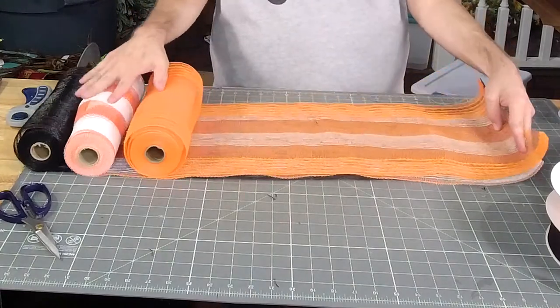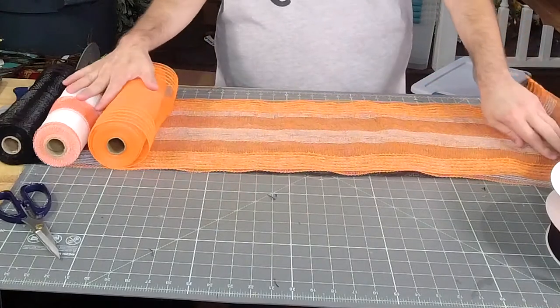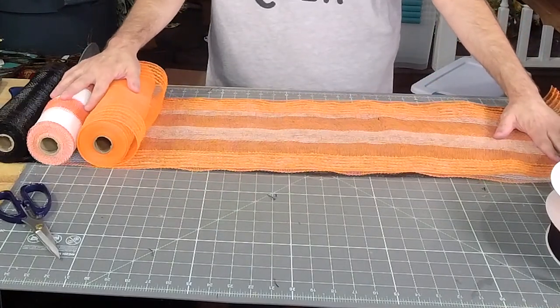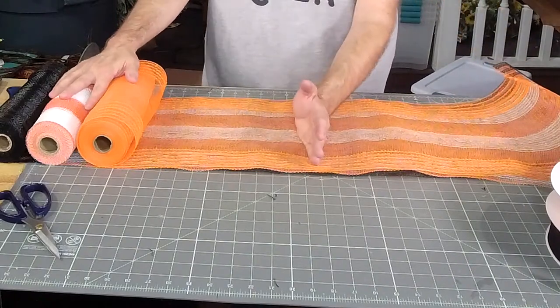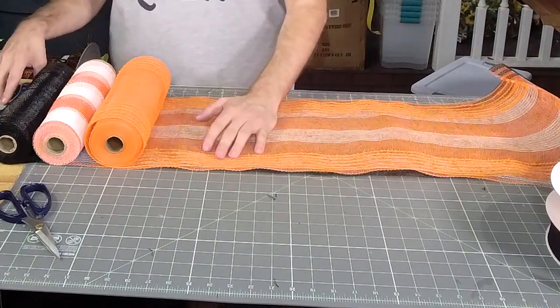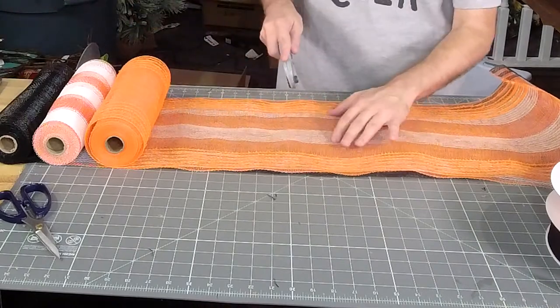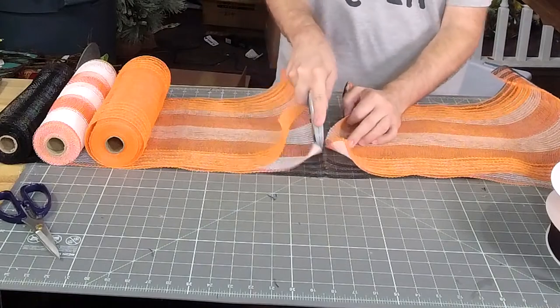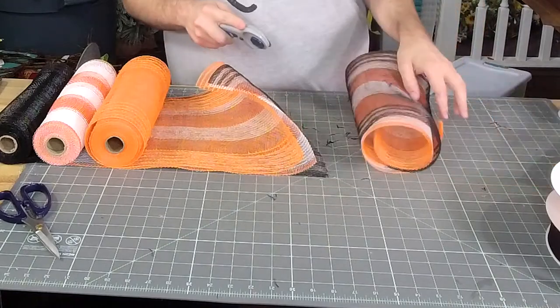The problem is that we're going to have two colors that are side by side, which is fine. Hey Patricia. So these we're going to go for 18 inches.